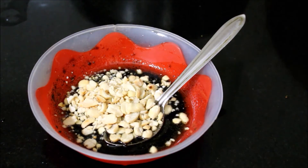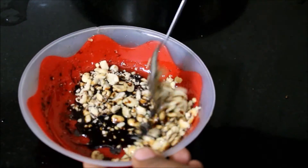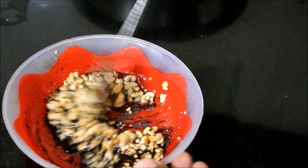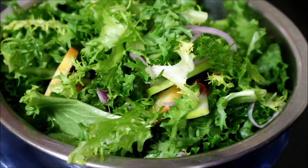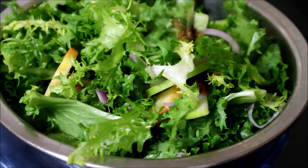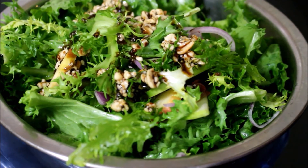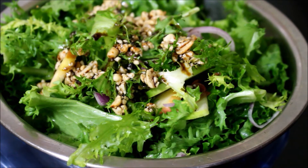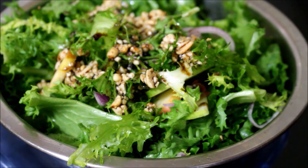I am just going to top this dressing on the salad and give the salad a good mix and serve it. Now if you are hosting a very large barbecue party, you can prepare this ahead of time and store it in the refrigerator and serve it once your barbecues are ready. This salad is an excellent side dish for barbecues and grilled chicken.